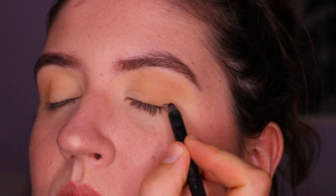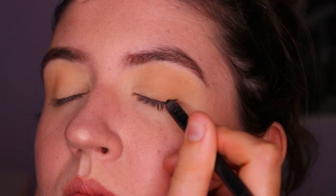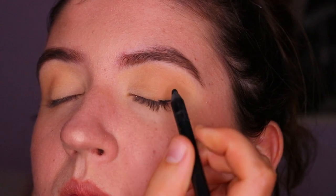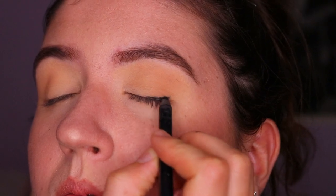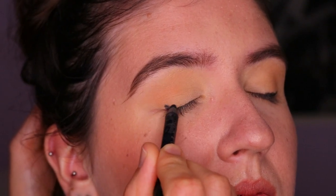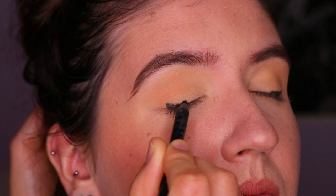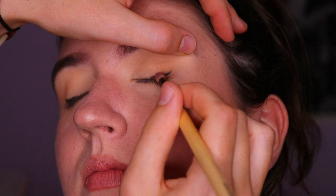For liner, I'm taking this black coal liner from Makeup Geek in the shade Obsidian, mapping out the liner shape I want to create — basically filling in the outer third of her eye. I'm not taking it all the way to the inner corner because that will close the eyes off. I'm keeping the coal liner very focused on the outer corner and quite thin to her lash line. Nothing special yet — we're not doing a wing at this stage.